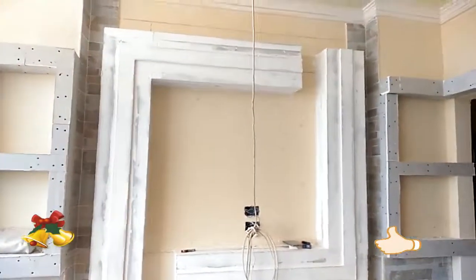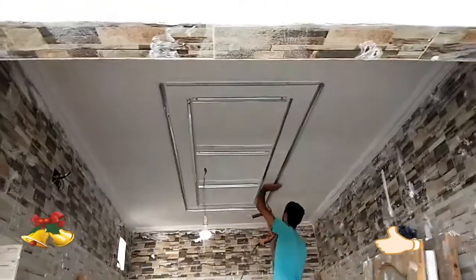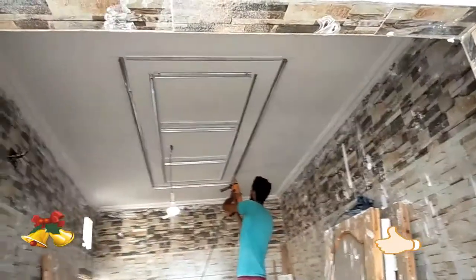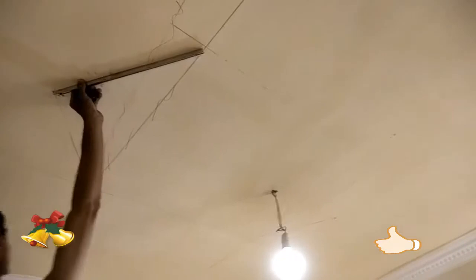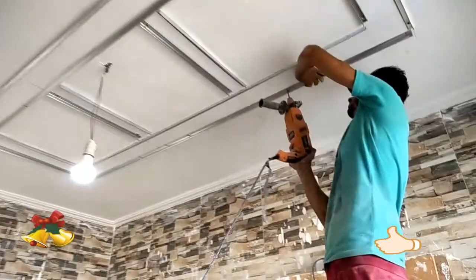Let's get started with our friends. Here is the kitchen. I'm going to show you a little bit more about the situation in the first place. After that, I will show you a little bit more.